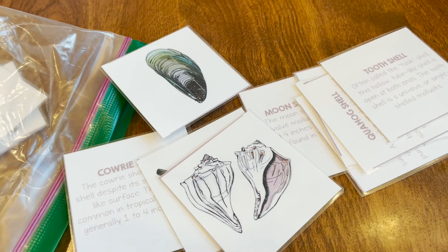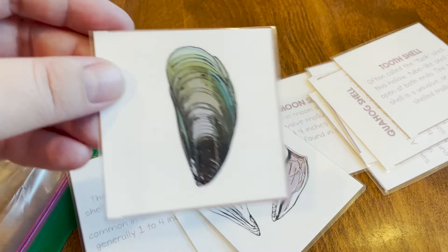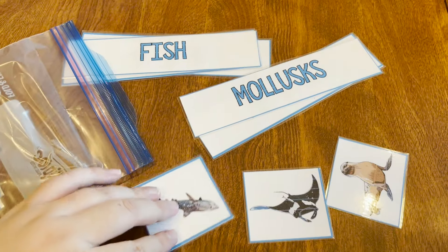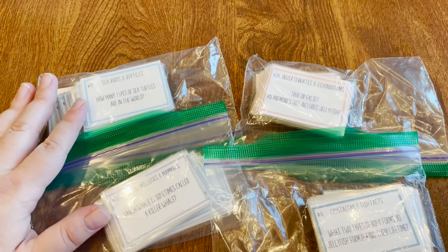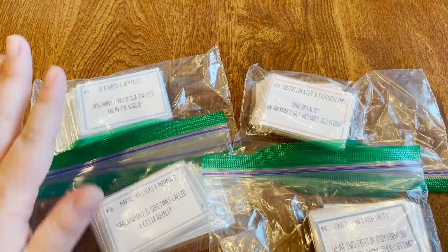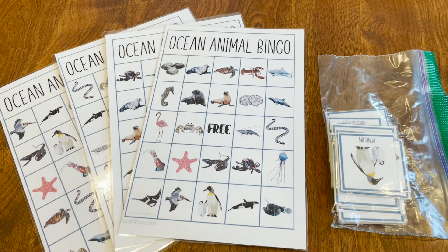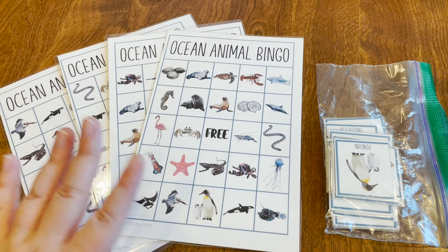One of the games included in the Waldorf Way unit was a matching game of different shells with their names and descriptions — we just printed this out on cardstock and laminated them. Another included game was a sorting game that we also printed on cardstock and laminated. Another game they included was a trivia-based game with four different categories and a game board, also laminated, so you can draw cards based on where you land. The final included game was Animal Ocean Bingo — all printed on cardstock and laminated. We like to play for M&Ms and things, which is a lot of fun.